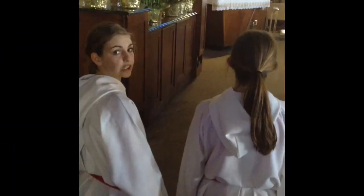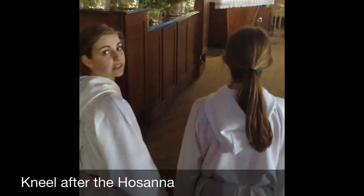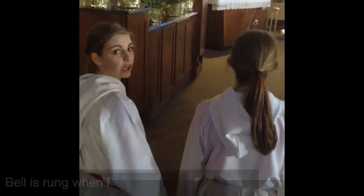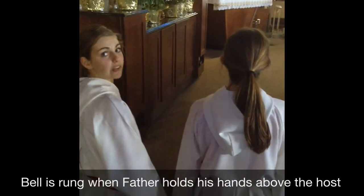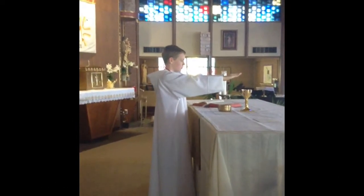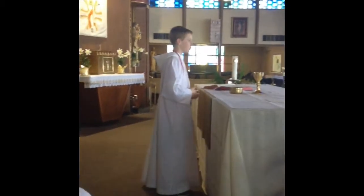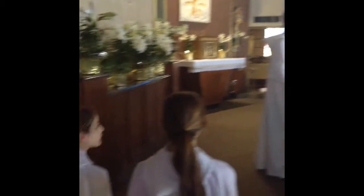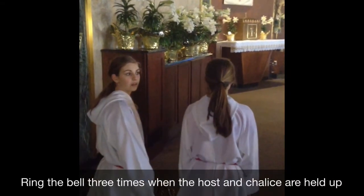Kneel after the Holy Hosanna prayer; remain kneeling during the Eucharistic prayer. Ring the bells once when Father lays his hands over the host — not whenever he makes a sign of the cross. Ring three times when he elevates the host and the chalice.